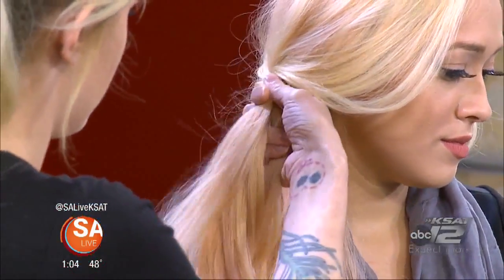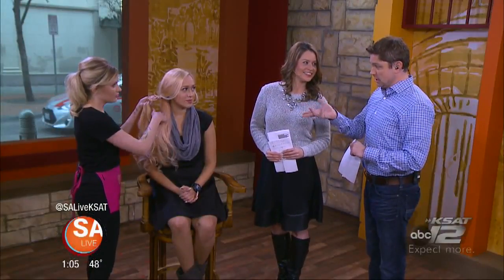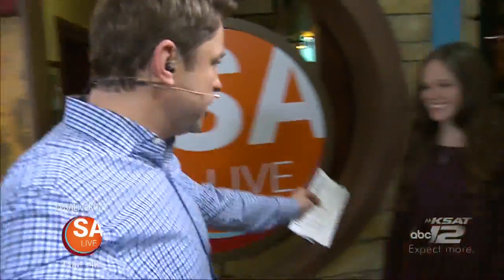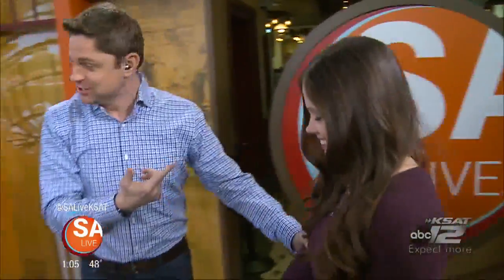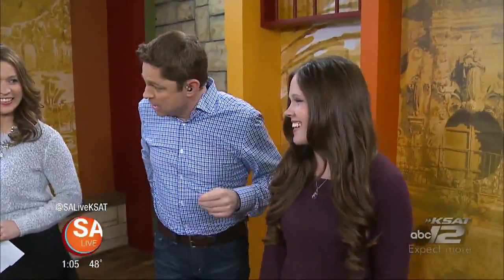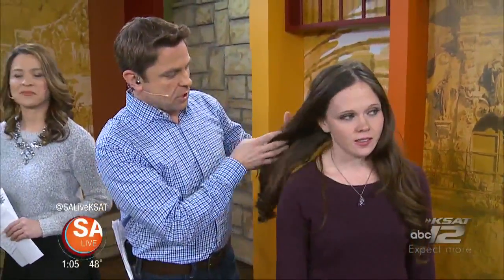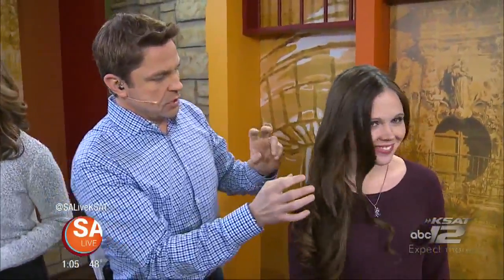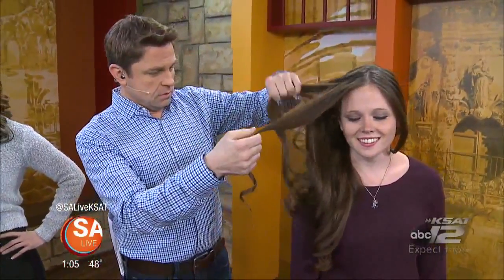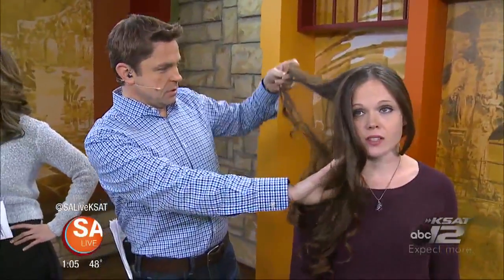As a dad with two little girls, the host wants to try the Go Fish braid himself. A young volunteer named Corbin joins them. You start by brushing all her hair to one side of her head — all of it — and then take one strand from behind her ear.